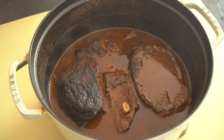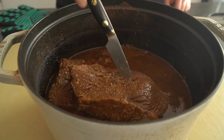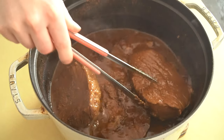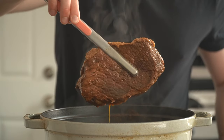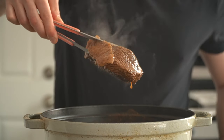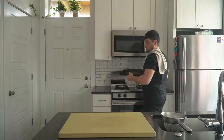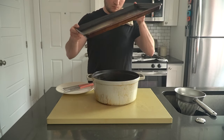You'll know the beef is done when you can pierce it with a knife with little resistance. Remember, we don't want this beef shreddy and braised — if we were to cut into it now, it would fall apart. We need to do a few more things before we can even start thinking about building the sandwich. Set the whole thing aside to cool down at room temperature.